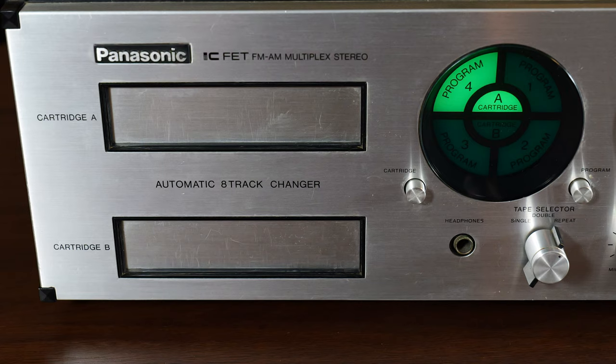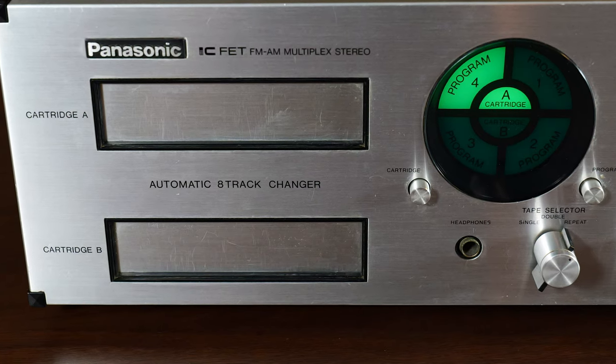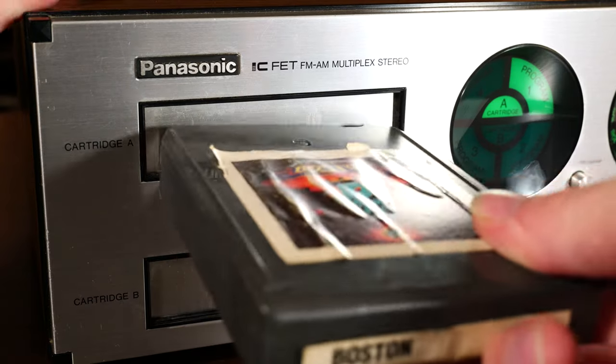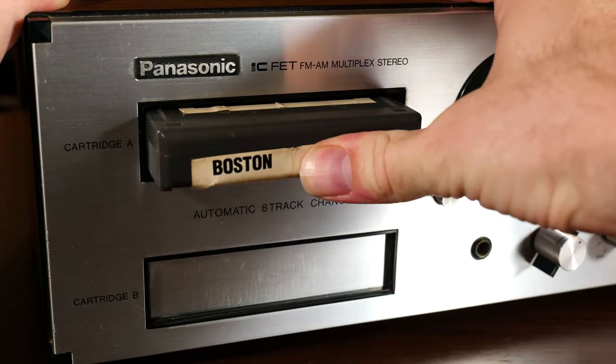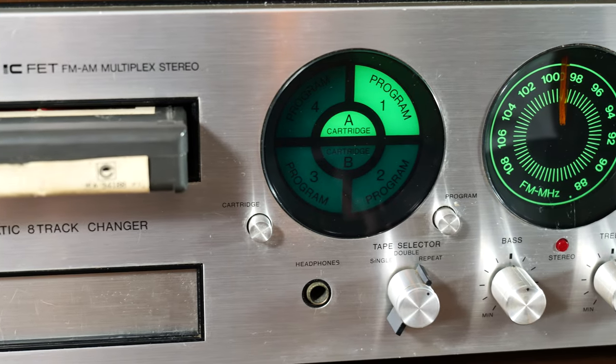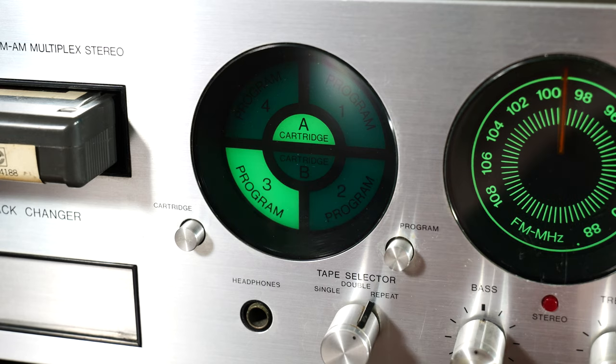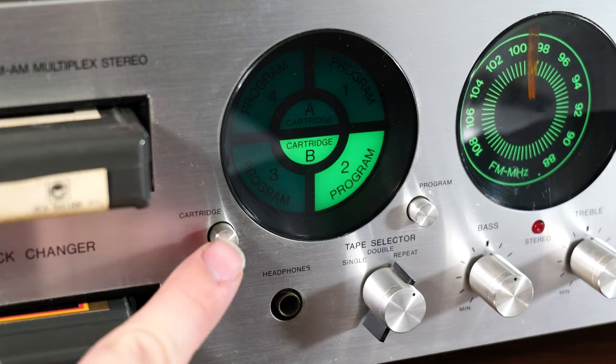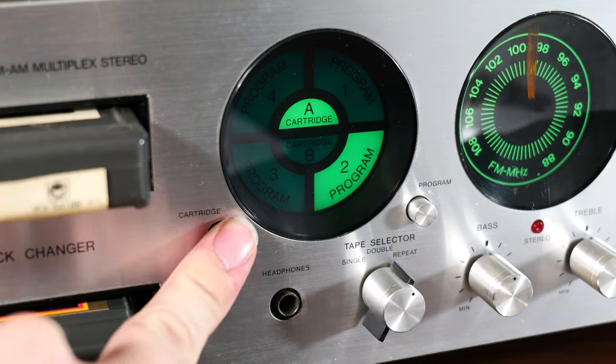Starting on the left, the two tape decks are stacked vertically. The doors have unusually heavy springs keeping them closed. Like most 8-track players, it automatically plays when you insert a cartridge. The first circle is a tape display — the outer lights indicate the program number, which you can cycle with the button on the right. The inner halves indicate which cartridge is playing, and that button is on the left.